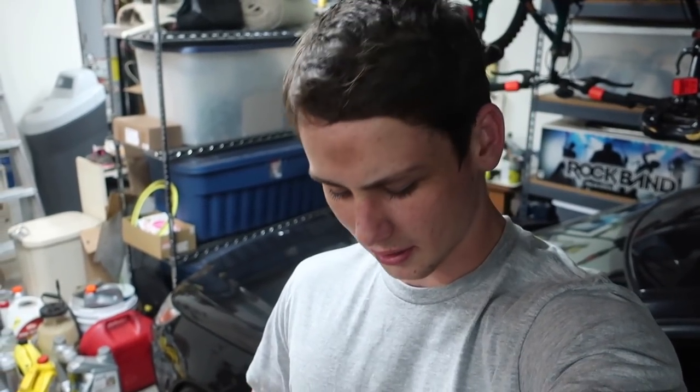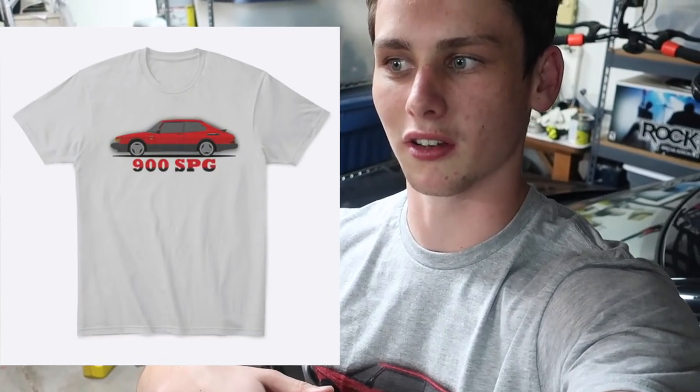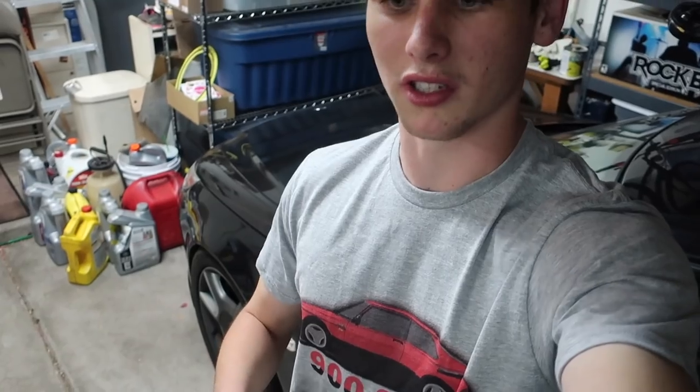Also, for you 900 or classic Saab lovers out there, I now have a C900 shirt which you can purchase — the link is right below the parts list in the description. Check out the new shirt and support the channel. But with that being said, that's it for today, guys. Thank you all so much for watching, I'll see you next time.